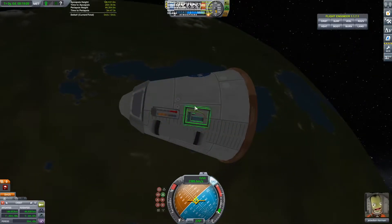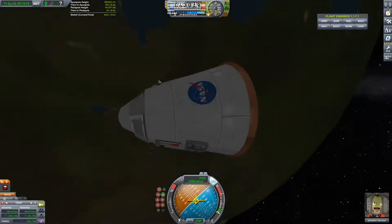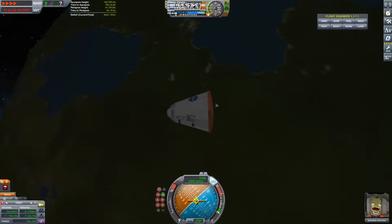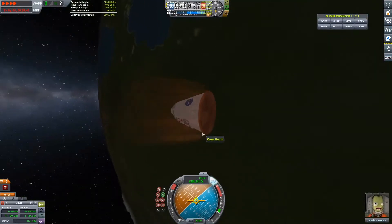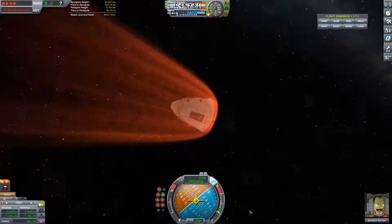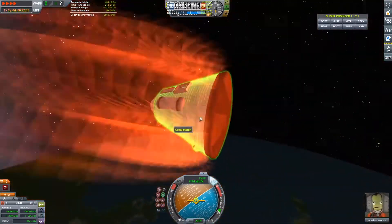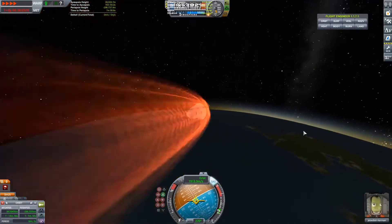We are slowly entering the atmosphere. You can already see the heat shield slowly heating up. Just checking the instruments if something new appeared — it didn't. And now we are going full on into the atmosphere. I love the re-entry effects, they're so beautiful. I don't actually know what happened but the camera started wobbling extremely, probably because of the high g-forces even though they aren't actually that high.